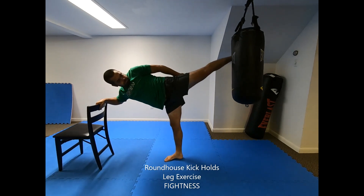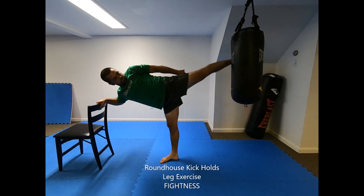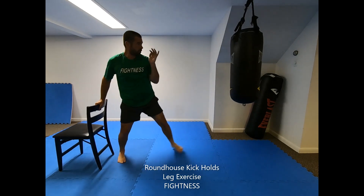Perform an entire set with the lead leg on one side and then switch stances and perform the same number of reps with the lead leg on the other side. To increase difficulty, hold the extended position as high as you possibly can and or for as long as you can for each repetition.